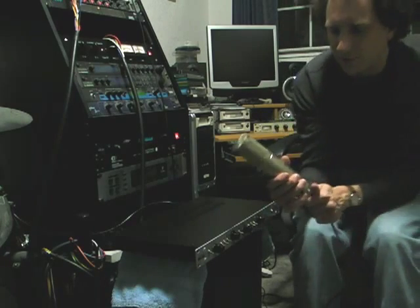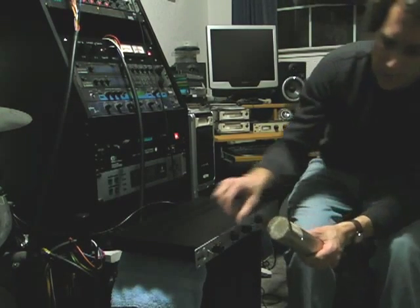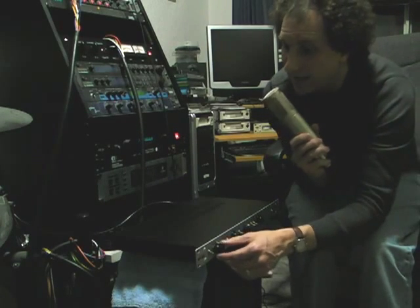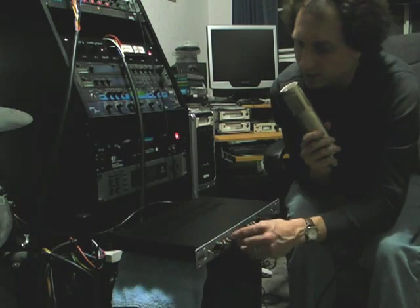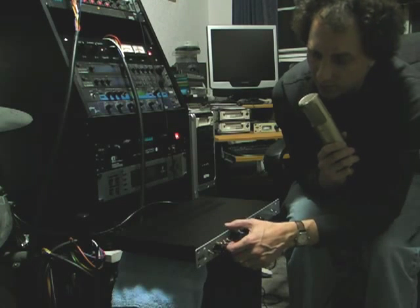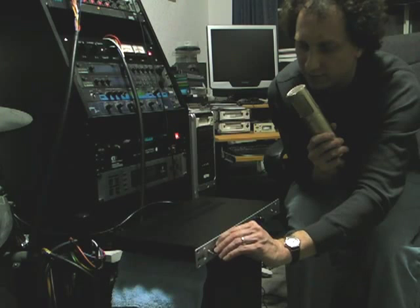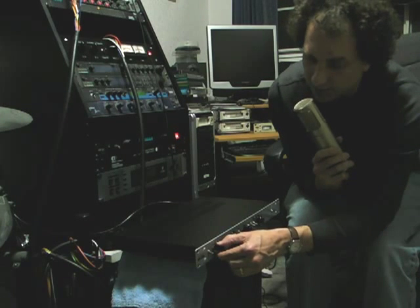The key feature of a condenser microphone is that it needs phantom power. I have nothing right now. I keep the gain down as low as possible because the output will be fairly high. When I engage the phantom power, we hear a little bit going on. If I turn the gain up, it gets very hot very quickly. The pad is very useful to tame your volume.